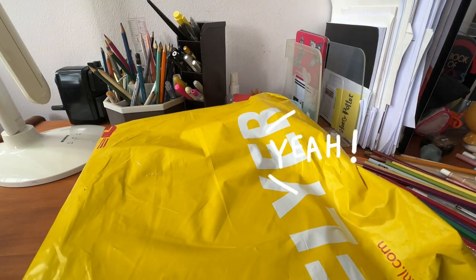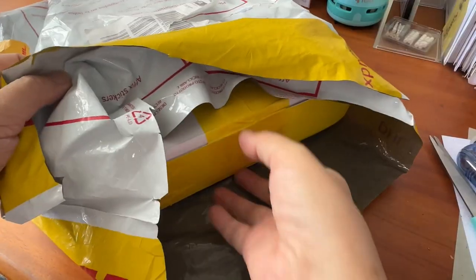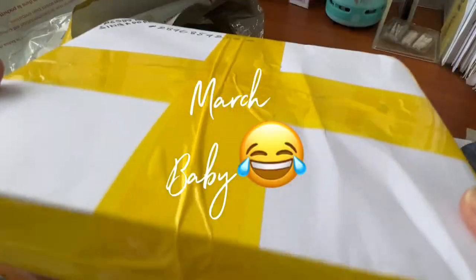It is time for unboxing. Speaking of this friend, she actually contacted me last month saying that she wanted to send over a birthday gift to me. Yes, I was born in the month of March.